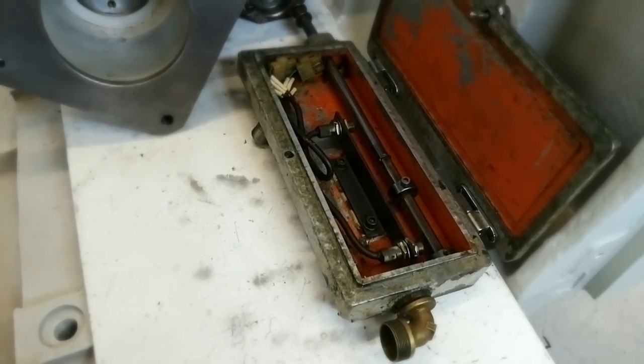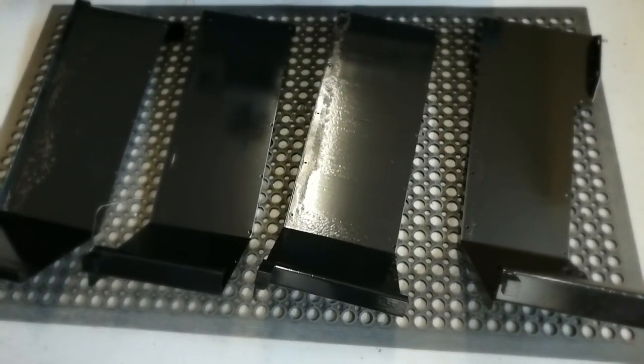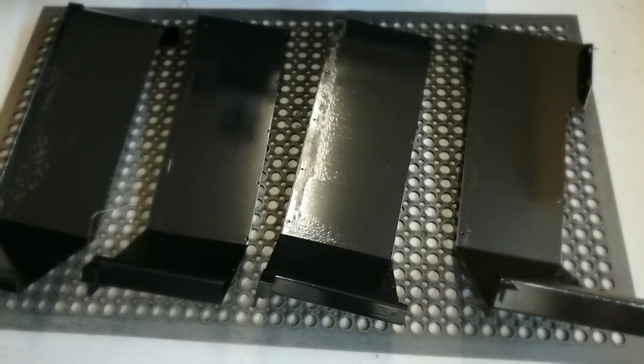Whatever needs to be replaced will be getting replaced. I also brought out a couple of other parts while I was in the painting frame of mind, and I've had a bit of good weather lately so I've been able to paint while the weather's been working for me.